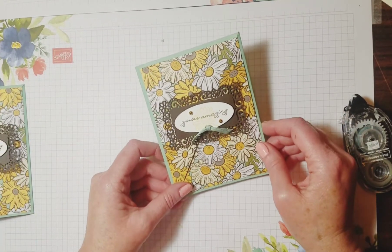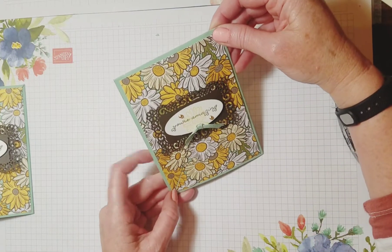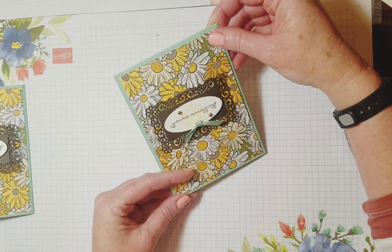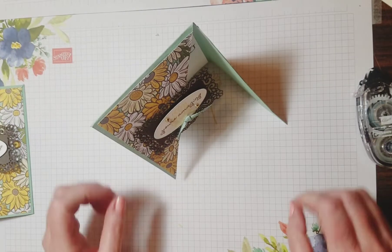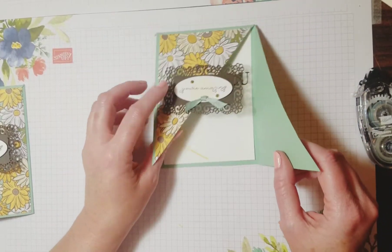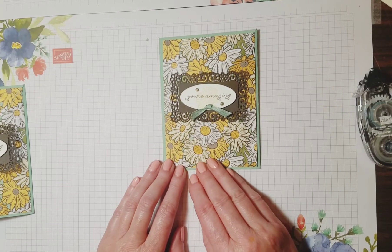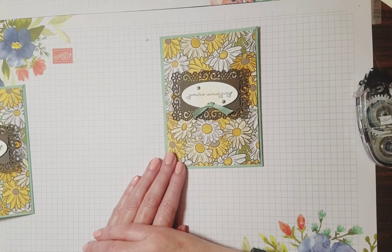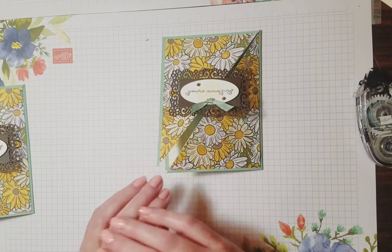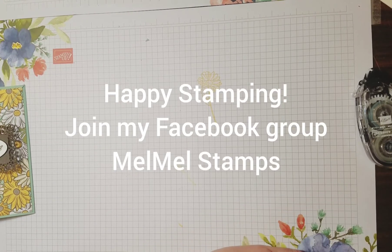Here's our card — such a quick little fun fold card. When you first look at it, it just looks like a normal card. But surprise — it's a thank you card and it is a fun fold card! There you have it, your fun fold card. Thanks for joining today and for watching video number four. I'll be back next week with video number five. Have a wonderful week and happy stamping!